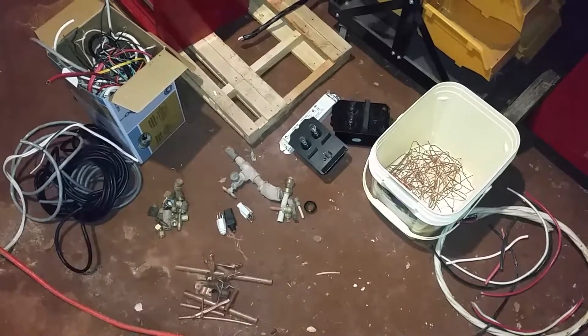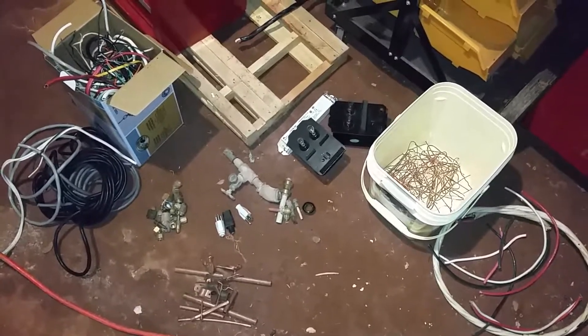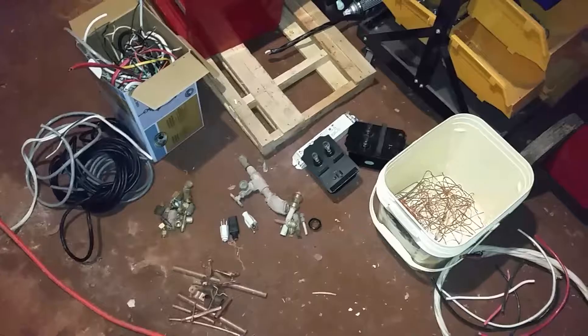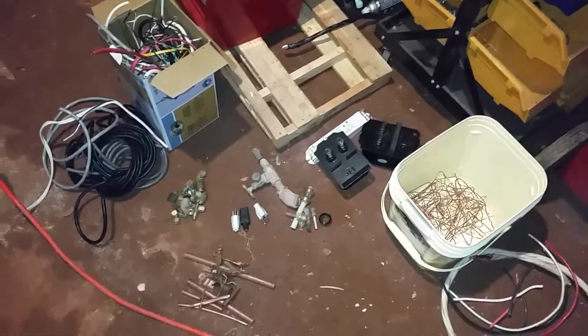Hello YouTube, this is TheMoreMagn82 here with a little bit of a scrap update. I just want to show you what I've collected so far this year. I just started scrapping again.